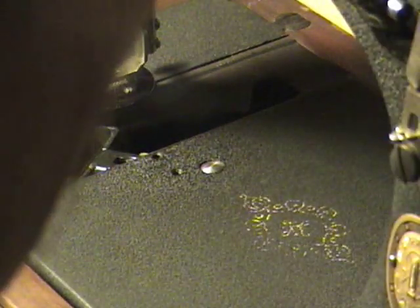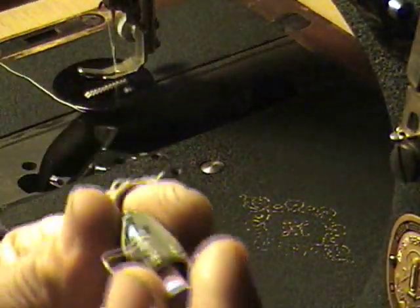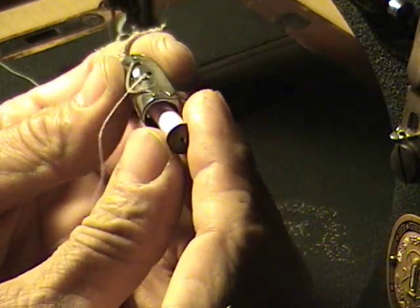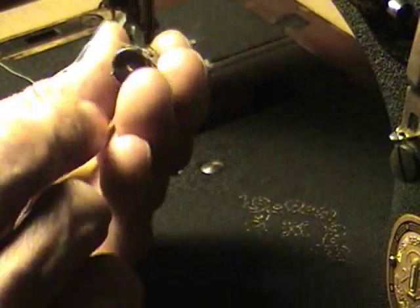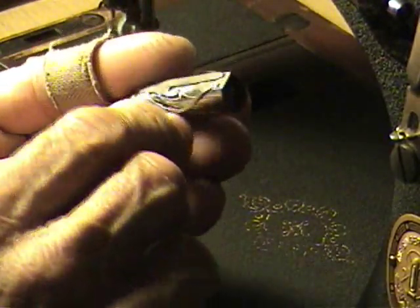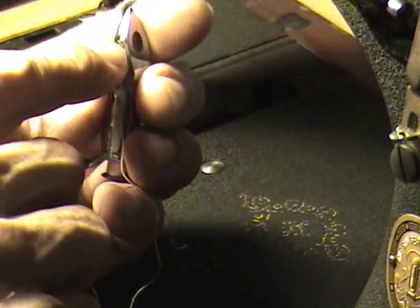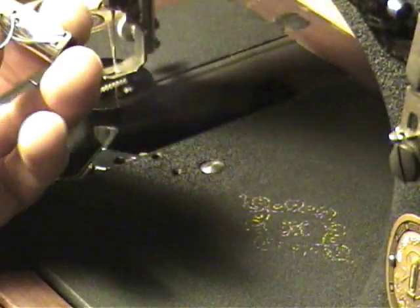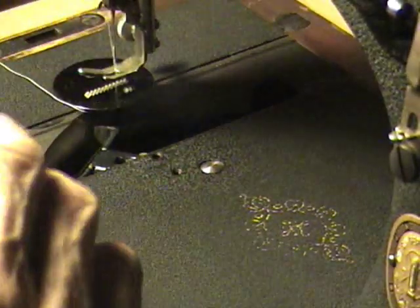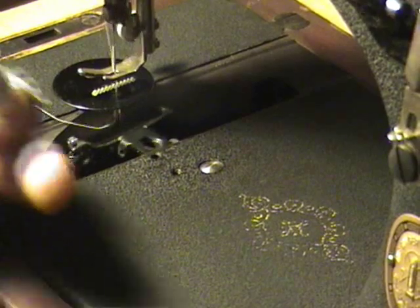My top thread is wrapped around it right now — the needle thread. Inside here is the little bobbin, and the thread comes through — you loop the thread through this notch here and pull it up around until it comes out here. You can adjust the tension with this little screw here.